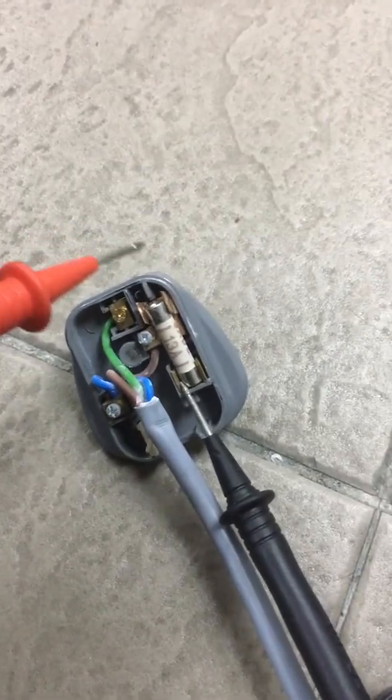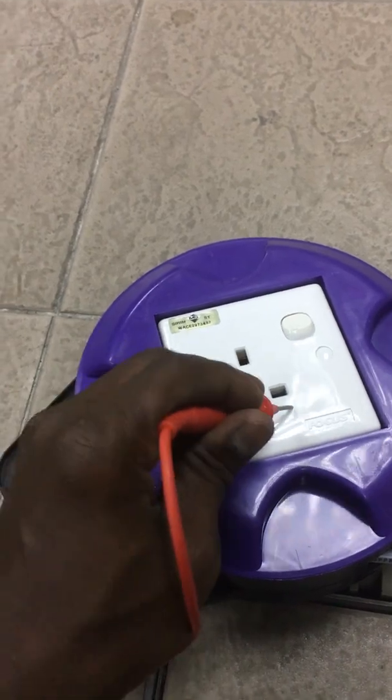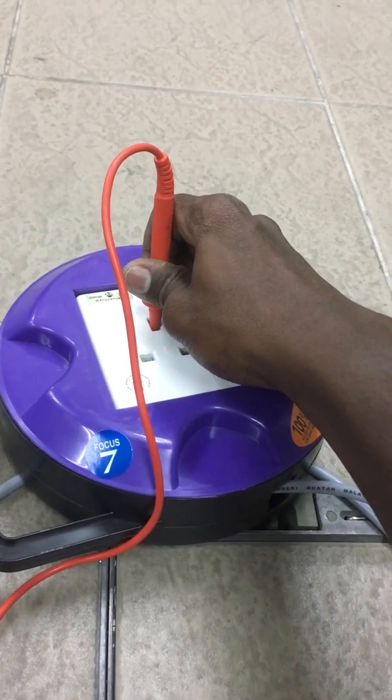I use the multimeter to check the extension wire fuse and the fuse is working properly. To check the neutral wire from the plug to the socket, use the multimeter with the continuity range — the neutral wire is functioning. Also check the earth wire to the extension wire and it's still working.